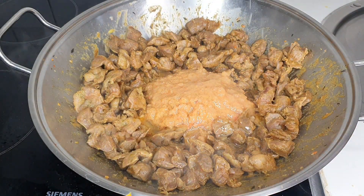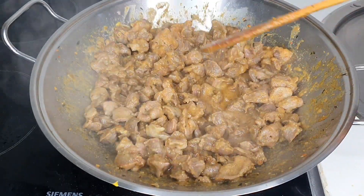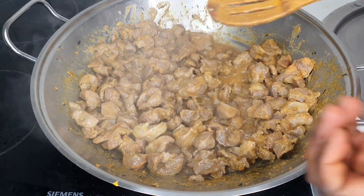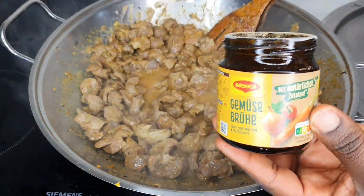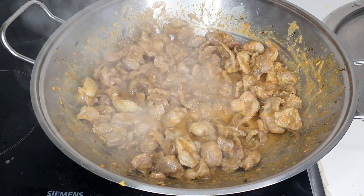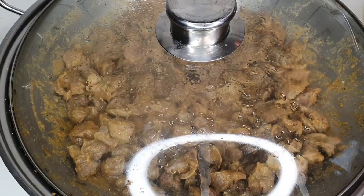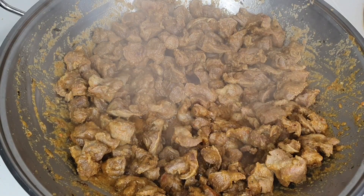I'm adding just a little quantity of vegetable oil to give it that shine — you want your gizzard chops looking shiny and attractive, not dark. Go ahead and taste to check if your Maggi and salt are okay. It wasn't quite right for me, so I added a bit more Maggi — I prefer to use more Maggi than salt.